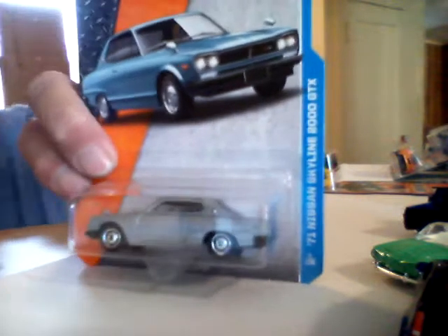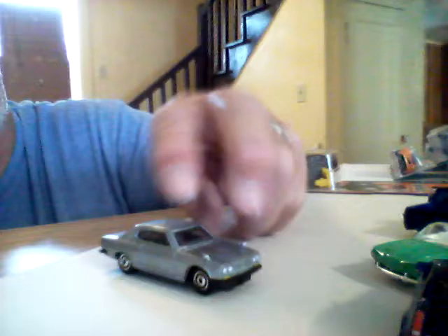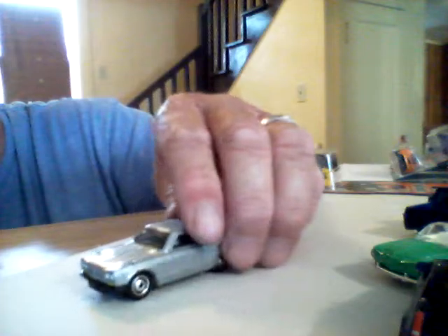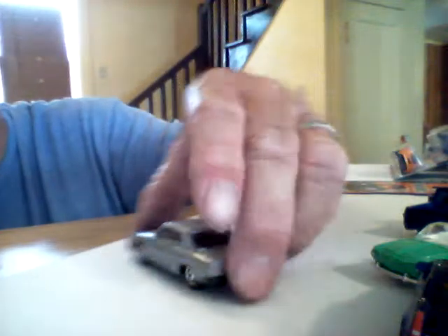Our next one is a '71 Nissan Skyline 2000 GTX. This car is pretty cool looking — I like it. I picked up two of these. I really like the paint job on it. This definitely goes with the car — the paint job is pretty neat looking. It's got painted taillights, license plate, and painted headlights. That's a pretty cool car. Like I say, I like the wheels on Matchbox.